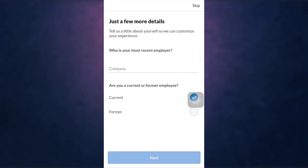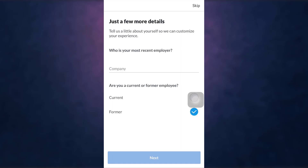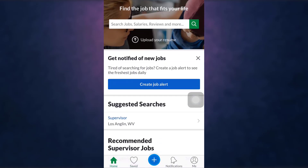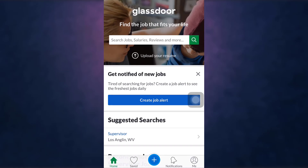When you are done, tap on Next. After that, you can add a salary, write a review, add photos, and add interview questions. This way you can sign up on Glassdoor.